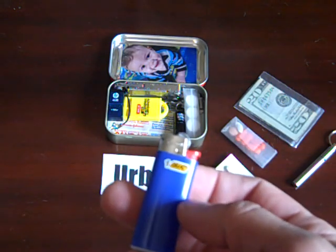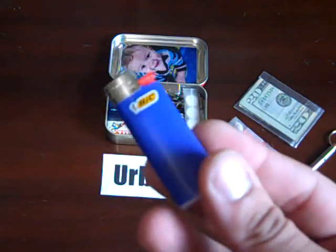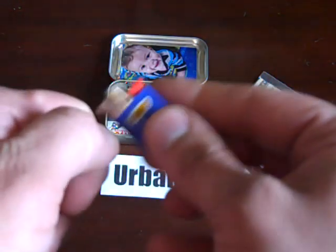...how many times a day do you get asked 'hey, you got a light?' I don't want to have to say 'yeah sure, I got my fire steel here, let me give you some sparks, here's some tinder, we'll get a light going.'